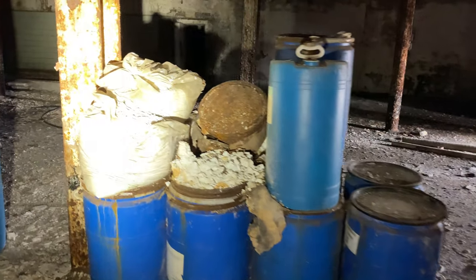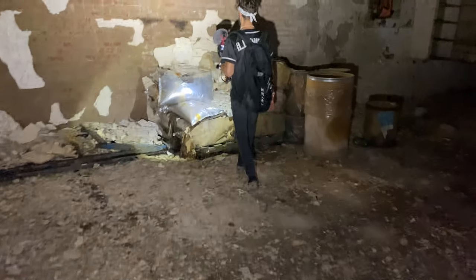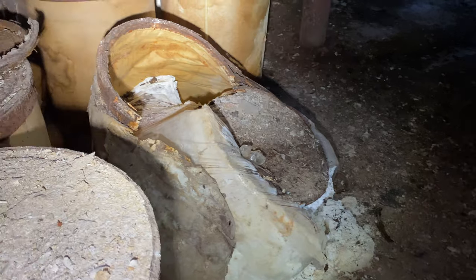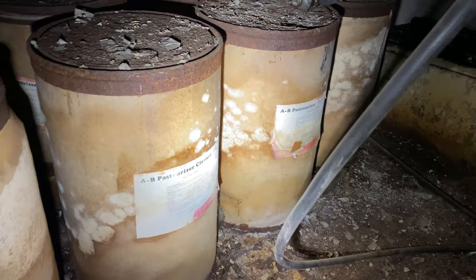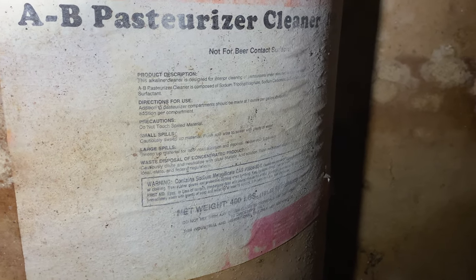And we got blue barrels of God knows what. Wow, look at the little water fountain. Yeah, this is for chemicals — if you've got any chemicals in your eyes, before you drain them off. It's kind of pebble, almost like dog food or cat food. Just bags and bags of bunny poop. They're not laundry baskets. What is that? Is that cocaine? Pasturizer cleaner. Can I see that? Cleaners — directions for use, precautions, small spills, large spills.